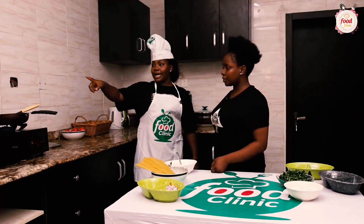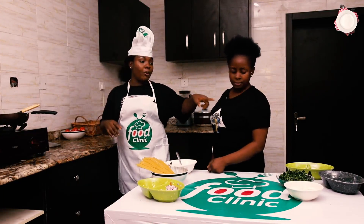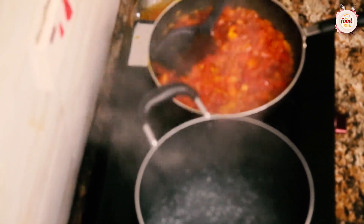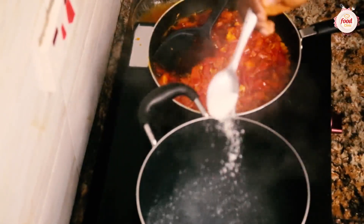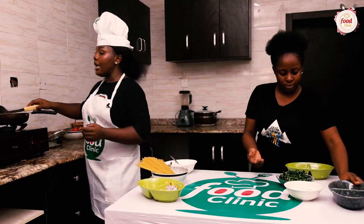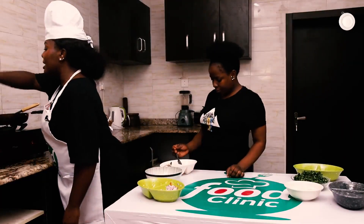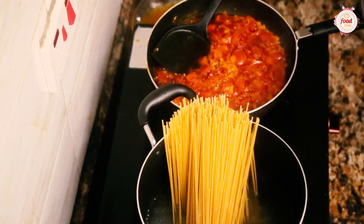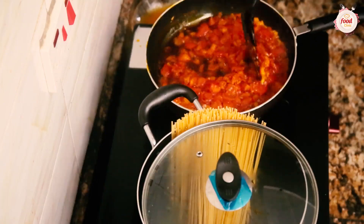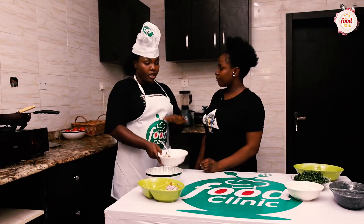Our water is ready — I can see the steam coming up from the pot. I'm going to strain in the pasta to let it cook. Before that, can you help me with my seasoning plate? I'm going to add a bit of salt, then we're going in with the pasta. Our pasta is in there and we're going to let it cook while the sauce gets ready.